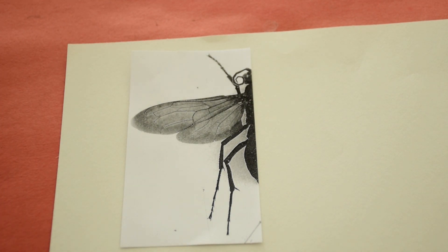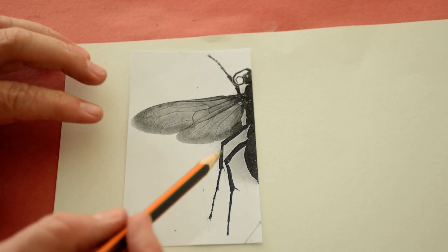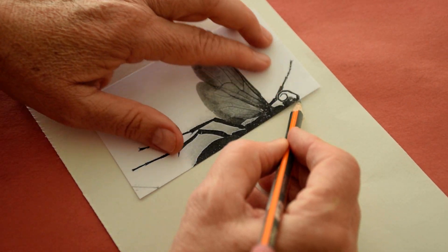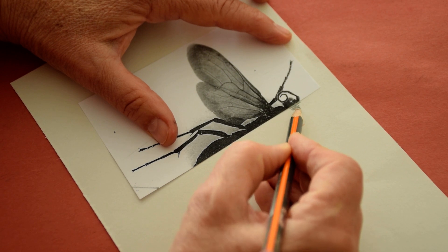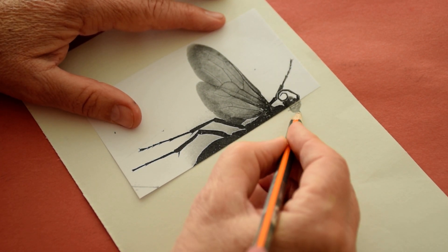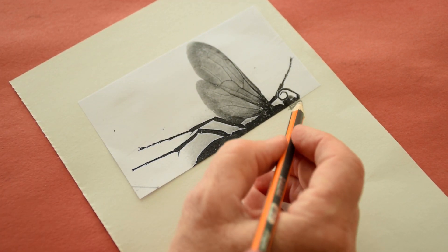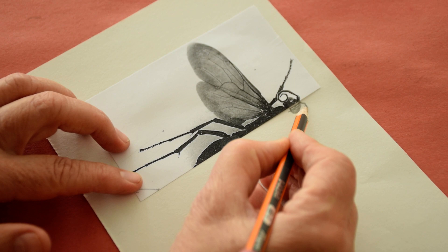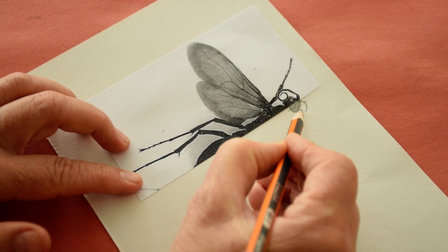Can you stay there and look at my demonstration? Remember I said it's more difficult if you are doing with lines. It's easier if you do directly with the tone, with the dark part. So Luca said, I don't understand what you mean by dark part. So I'm explaining now.